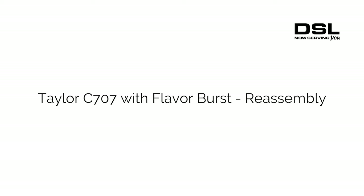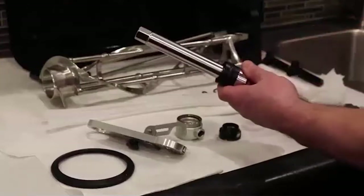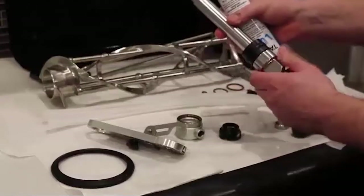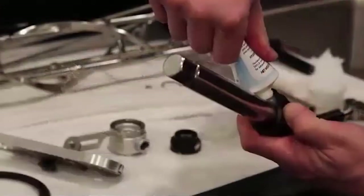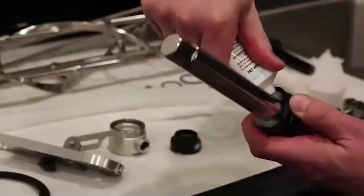Reassembly. Replace the back seal on the driveshaft. Lubricate the driveshaft as shown.